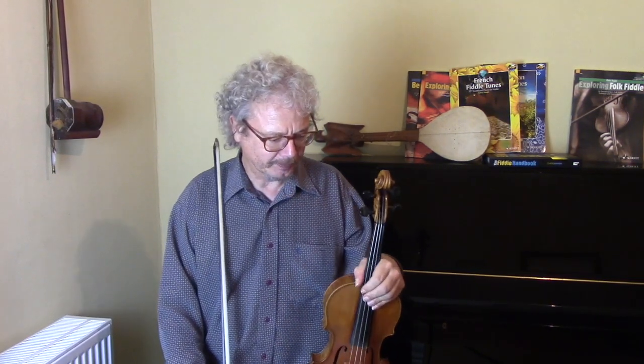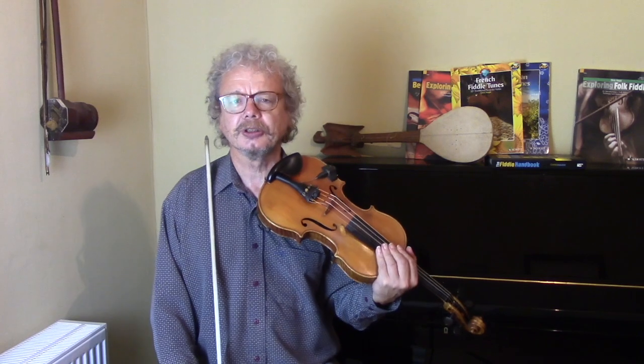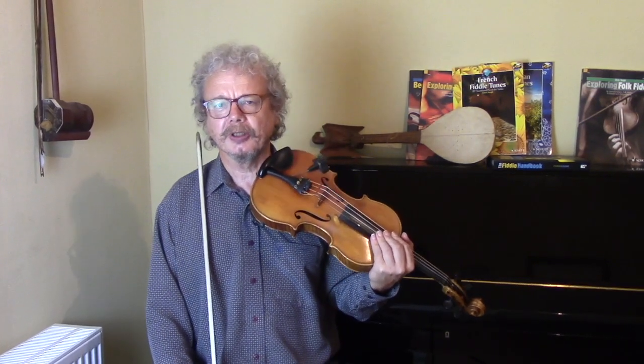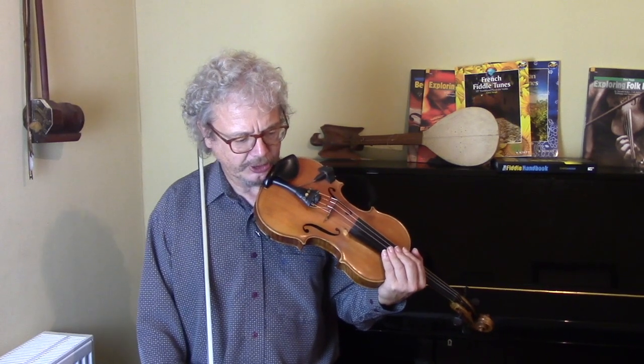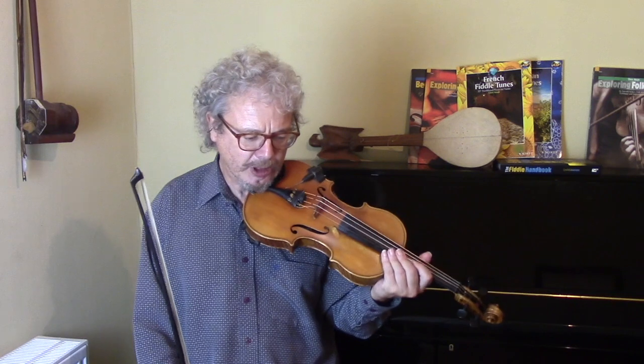Next we've got a Laridé from Brittany. This is a lovely tune. Laridé means 'wrinkled'. This particular tune is from the Vannes area on the south coast. Brittany has probably the most thriving folk tradition — it's done the best in promoting itself. This tune is a really strange tune, mainly because of its mode.